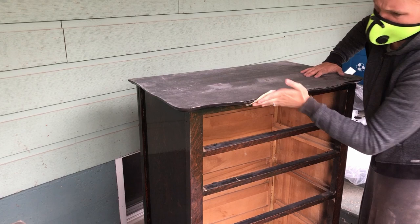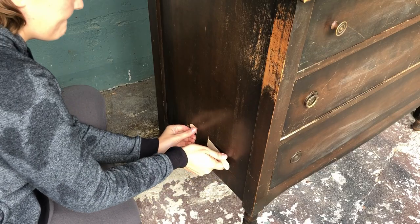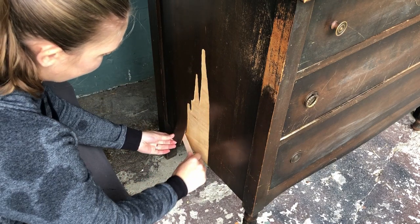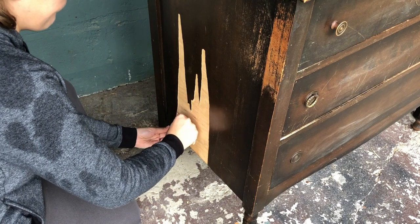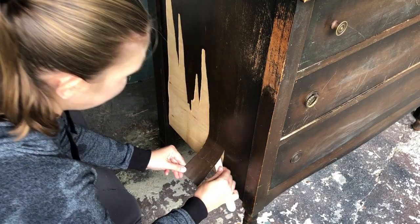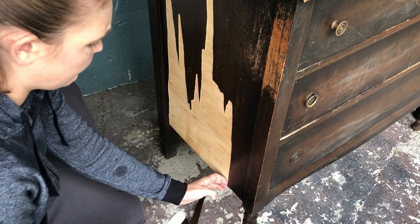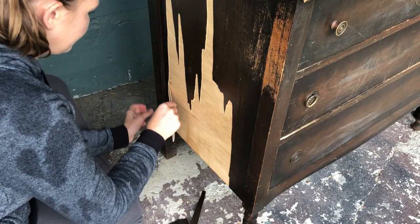I sanded everything down with my sander on the flat parts and by hand on the smaller, more intricate details. The taller dresser had been refinished before and the finish was quite bubbly and uneven, so it needed extra sanding. Then I encountered the peeling veneer, which looked small and innocent when I started — but as I got into it, it just kept peeling more and more, turning into a much bigger problem than anticipated. I couldn't clamp down the bubbled veneer to get it smooth, and I didn't even have any clamps, so I had to peel it all back until nothing was loose, then fill it in with Bondo.